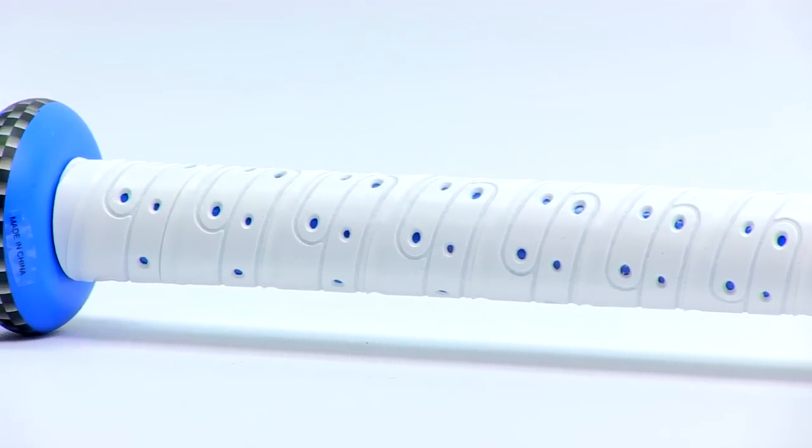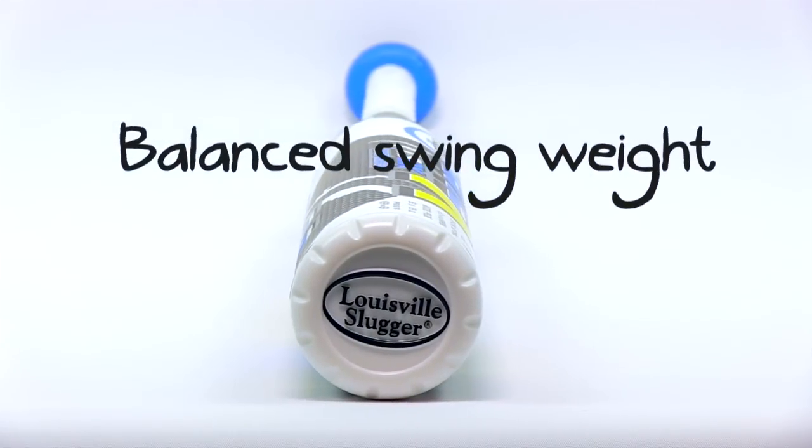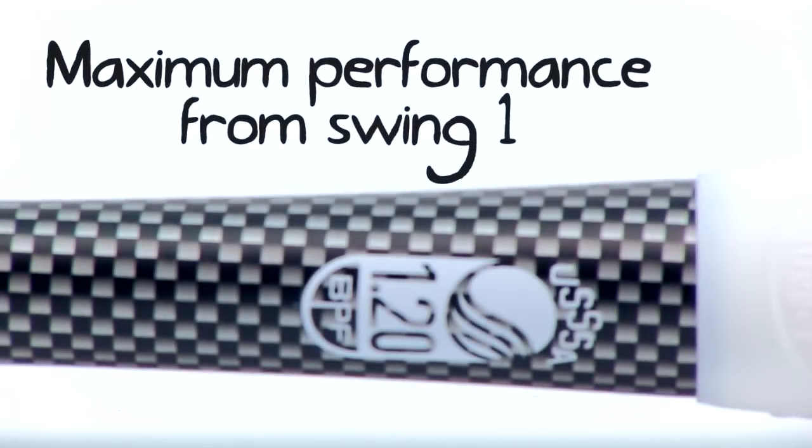You guys may remember the Xeno — this is just like the Xeno, it's spelled backwards obviously. The Z1000 last year, this is replacing the Z1000. It's going to be game ready, no break-in required. Right out of the wrapper, you can use this from day one.